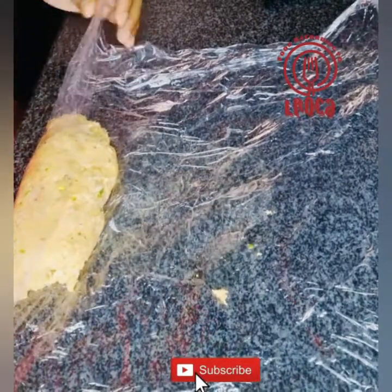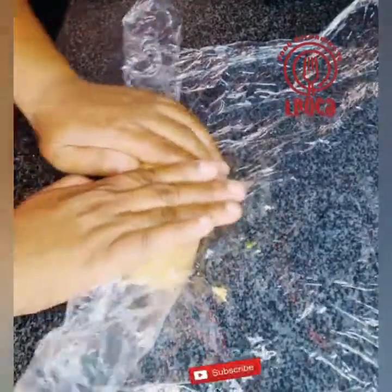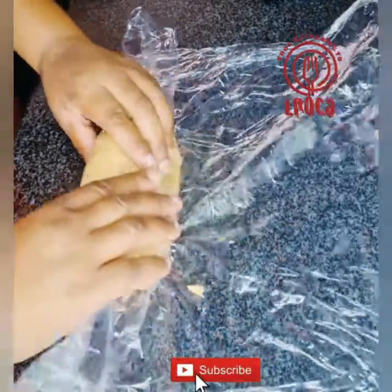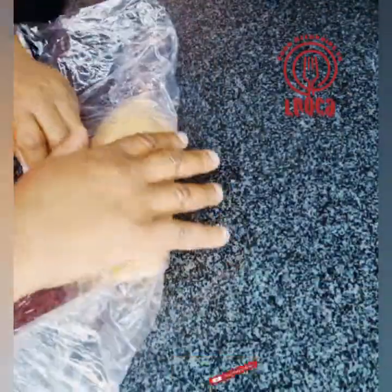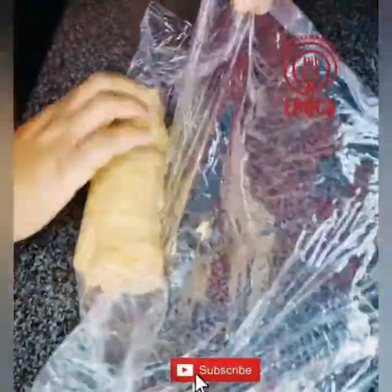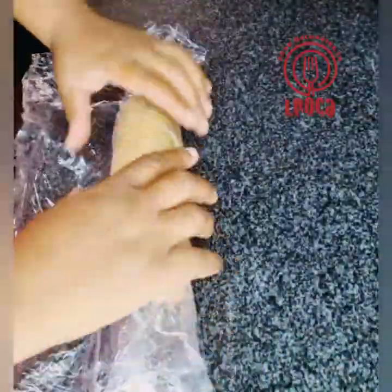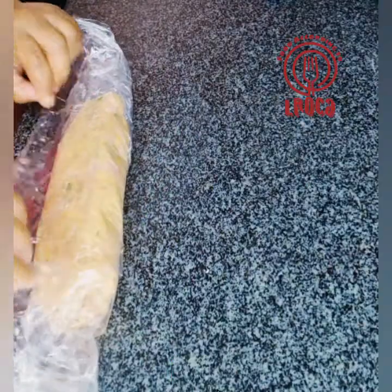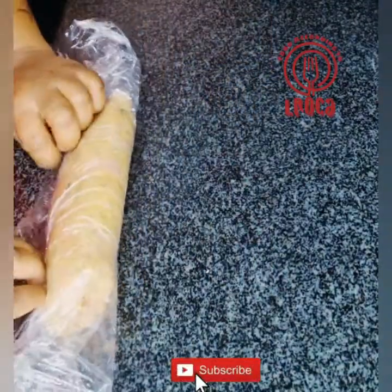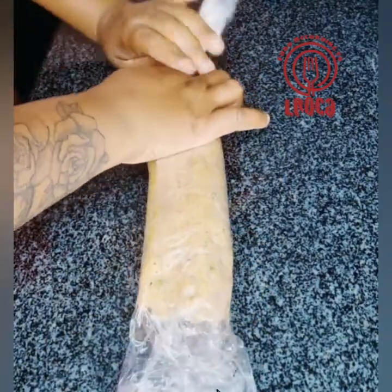This chicken roulade you can slice very thinly and serve it with bread, or you can use thicker slices and serve it with savory rice — check out the savory rice recipe I've already posted. You can also serve this with some vegetables, or only with vegetables. It's very nice and delicious.